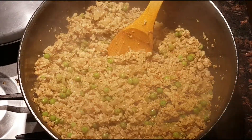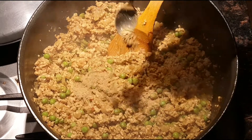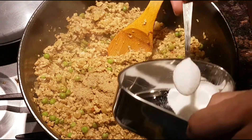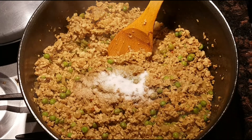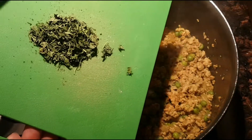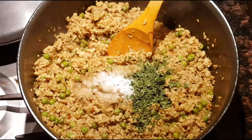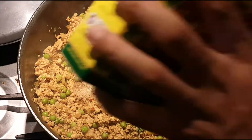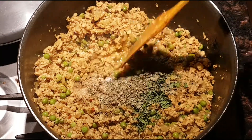I checked the seasoning and I'm going to adjust — adding a little bit more coriander powder, half a teaspoon, and a little more salt, half a teaspoon. Also adding some dried coriander, about two tablespoons — I dried this myself at home. Finally, turning the heat off and adding some kasuri methi — dried fenugreek — about two tablespoons. Give it a good mix and this is done!